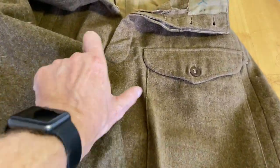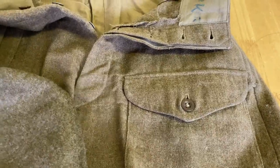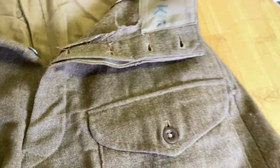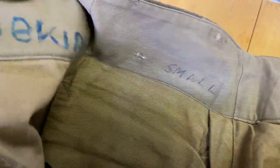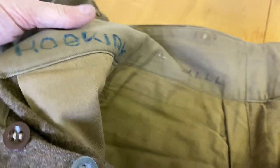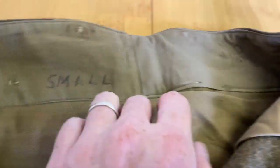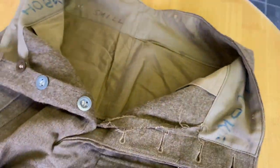Slightly more faded, but not much — slightly more faded, obviously, because this is unissued and this is not. You're going to want to know who Captain Hobkirk was. As I mentioned when I unboxed, N is the code for 1943, and it does say in here size 10.